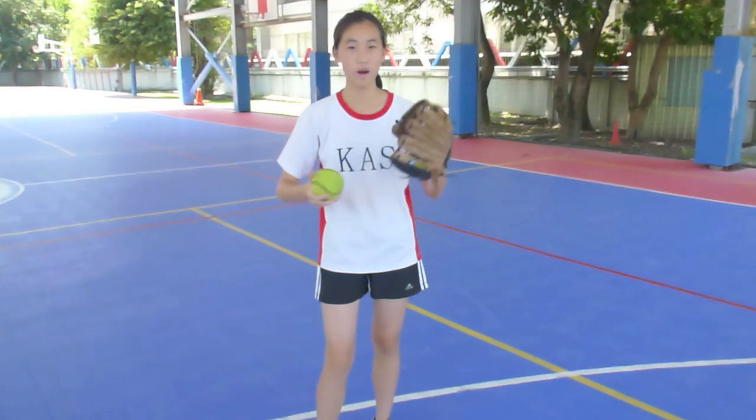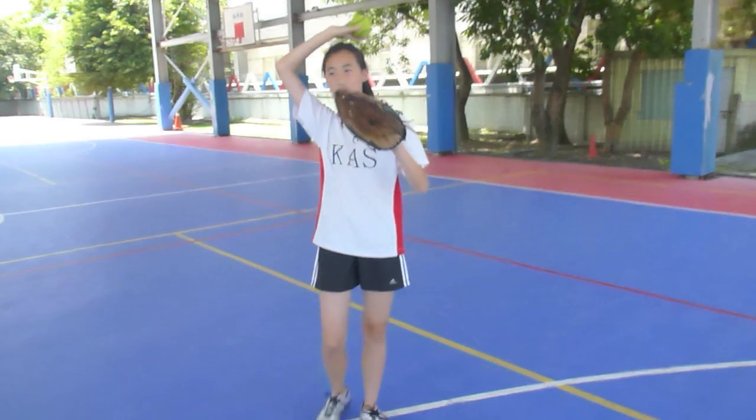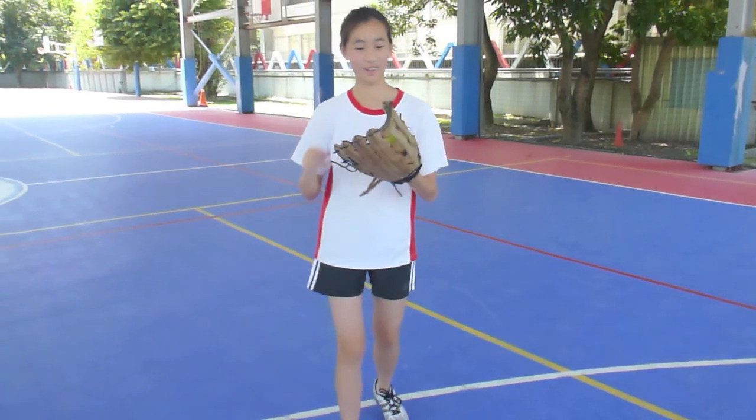It's important to not misjudge the ball, otherwise you wouldn't catch it. So if it's too far and you're not far enough, then you can catch it out back, because then the runner would get another base.